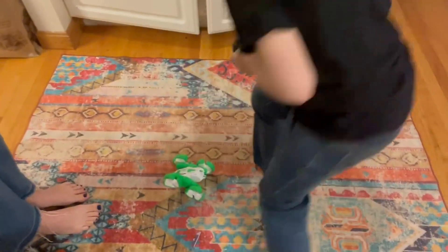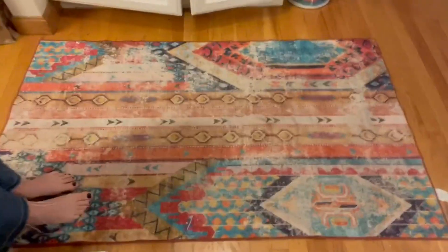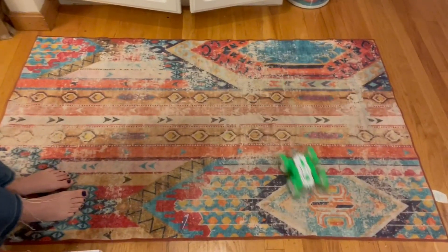Yes. We've had a lot of RC cars, but not one quite like this. So definitely a fun gift idea — definitely recommend.